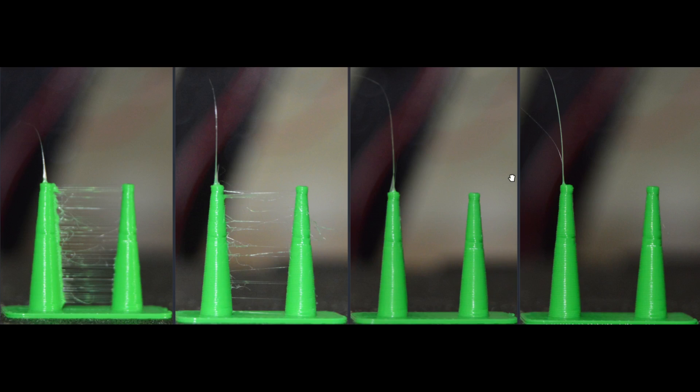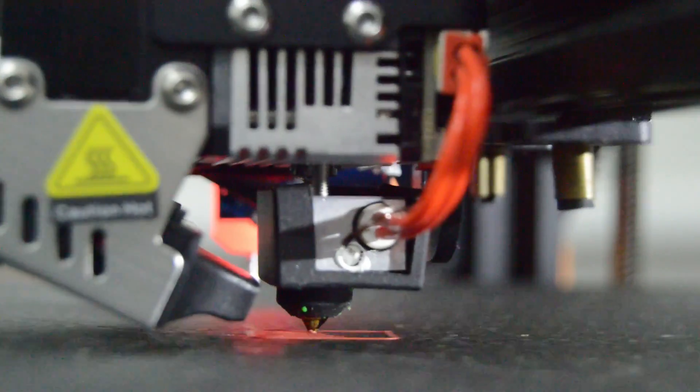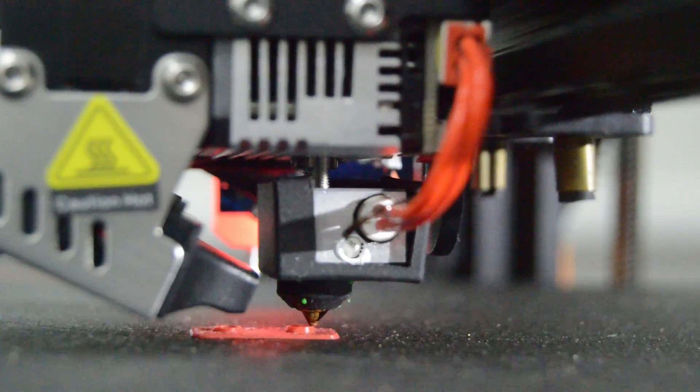Here are the test prints after drying the filament. All have a retraction length set to 0.4 mm. The first has 0.4 mm only; the second adds layer change; the third has 0.4 mm, layer change, and wipe set to 1 mm; and the last has 0.4 mm, layer change, and wipe set to 2 mm. Here is another test print: left side has no retraction, right side uses the full retraction parameters — for this test I had to increase the retraction length to 0.6 mm.